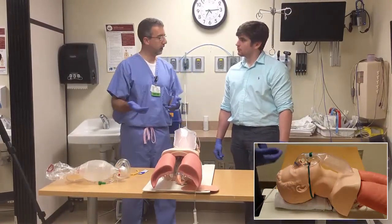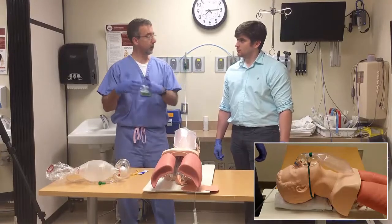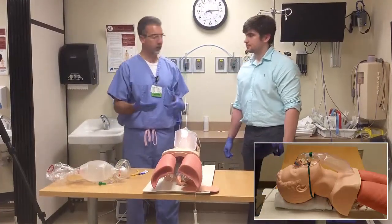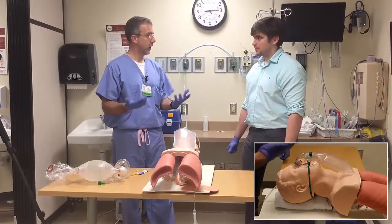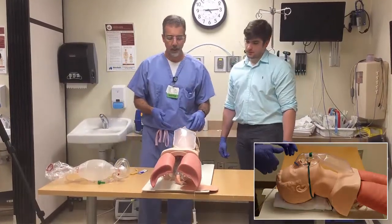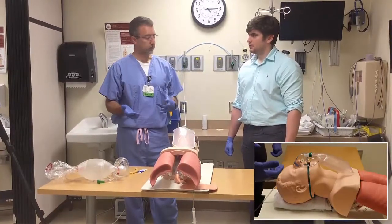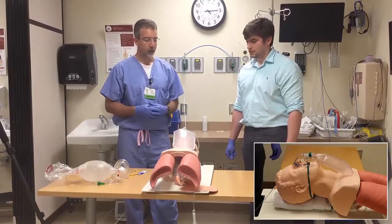We use the jaw thrust sometimes when people are sedated — either sedation that we give or because they're sedated from something they did. Anesthesiologists use this technique very often when people are recovering from a procedure or surgery. Sometimes that doesn't work and you need to use some additional tools, some adjuncts, to open an airway.